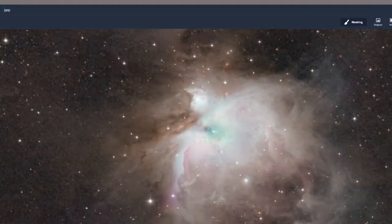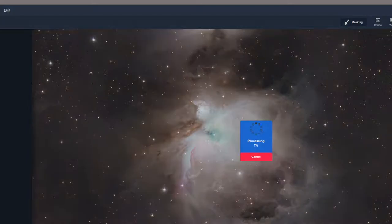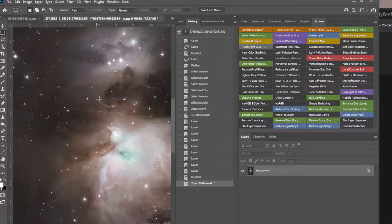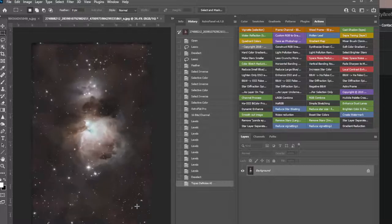Zoomed in I see a little noise but at 100% it looks fantastic. You can also do color noise reduction — doesn't hurt. Apply. Looking good.